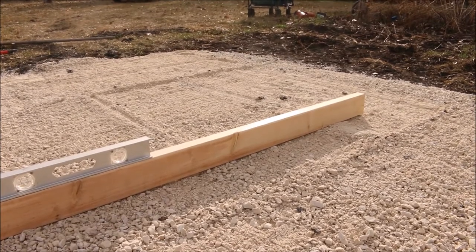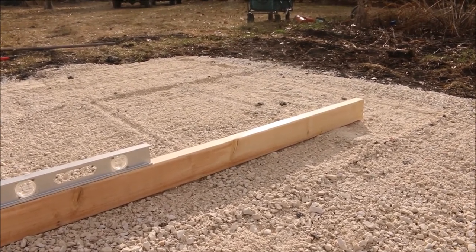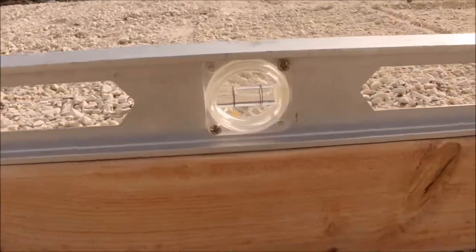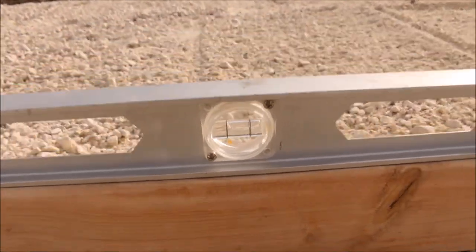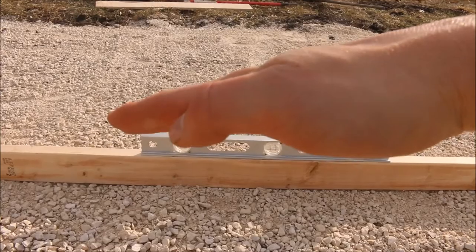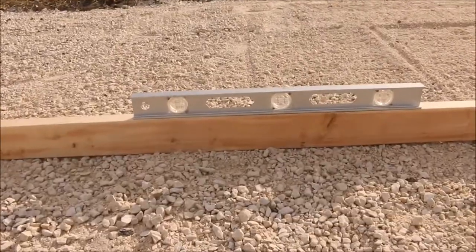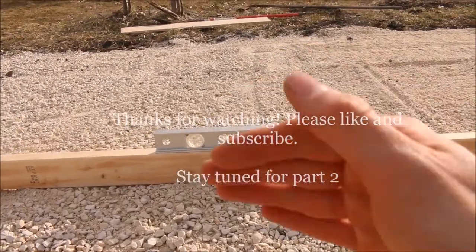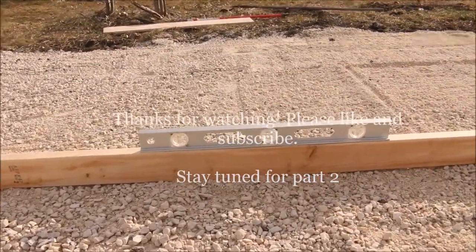Alright, so we've used our 2x4 and our eye to get it about as level as we can. Now we're going to actually use a level — just put it on top of the 2x4 and take a look. We're almost level, so the gravel pad is slightly tilted. We're going to take the gravel on the right side and push it to the left to get something more centered. We'll keep checking in numerous spots — this way, that way, diagonally — and try to get as close as humanly possible. It's not going to be perfect, but we're not building a Taj Mahal.